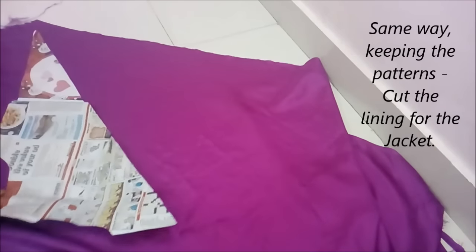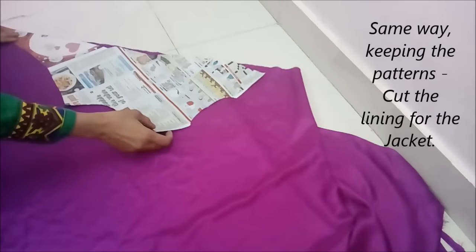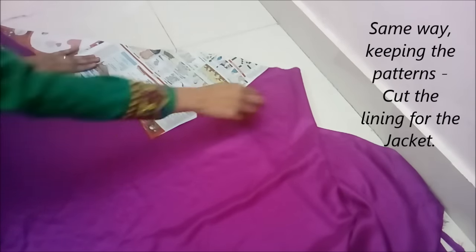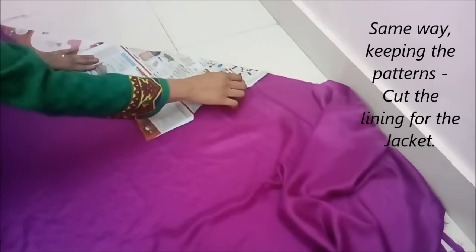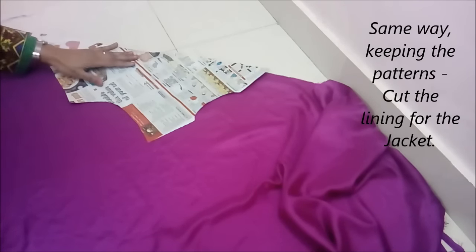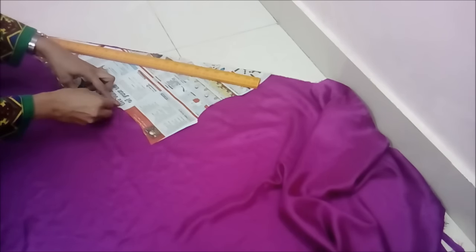So here we got the front and here we got the back. You might think that our jacket is done, but no — we need to cut the inner lining because a jacket without a lining is not quite as beautiful as it should be. The same way, keeping the patterns, cut the lining for the jackets. I am using satin, but you can use whatever lining fabric you like to have, whichever fabric you have.